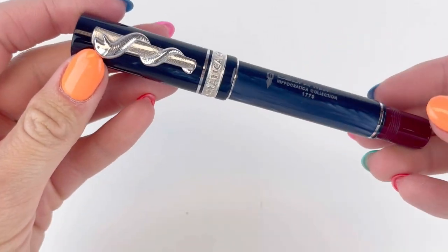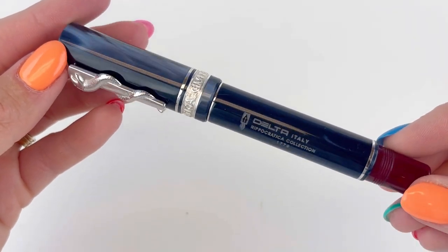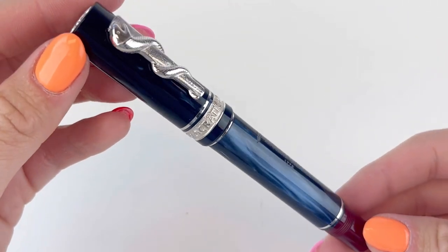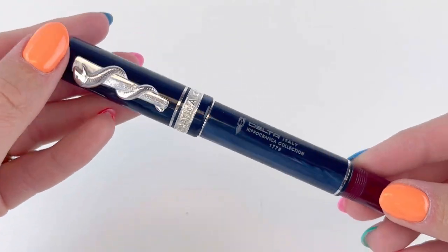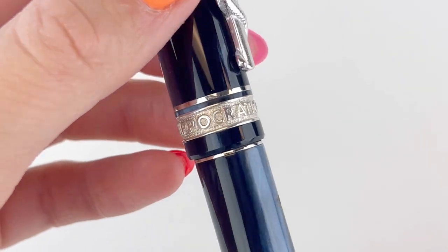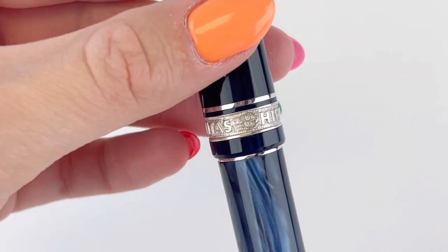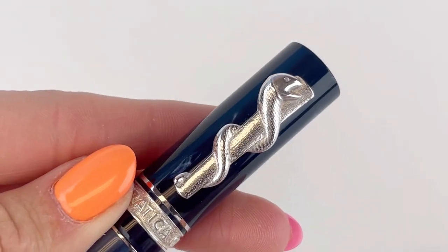Inside, your pin is settled in really securely in a plastic sleeve. The Delta Hippocratica collection is a tribute to Hippocrates, who is known as the father of western medicine. It's widely believed that he wrote the Hippocratic Oath, which is the oath that historically doctors and healthcare professionals swear to — having them swear upon certain gods that they will practice medicine ethically and honestly.